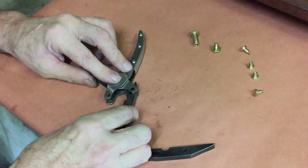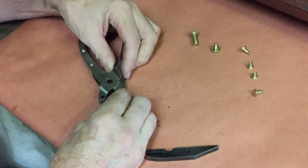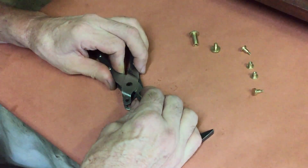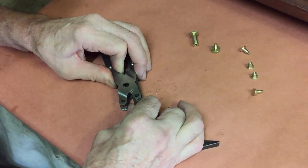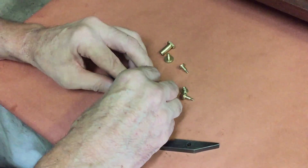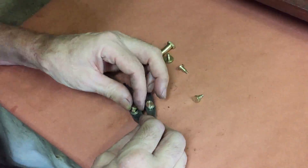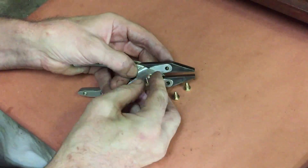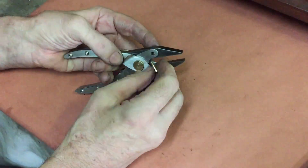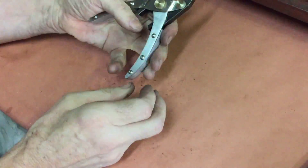I didn't bother filming this, but as you can see I've made some brass blind screws to fit the jaws and handles all together. Those little screws have a male and a female thread and they fit together so that there's no bolt-looking faces on either side. Now, if this was going to be a real tool I would have put some Loctite on these screws, but because this is so pretty it's going straight to the pool room so I don't think I'll bother with the Loctite.